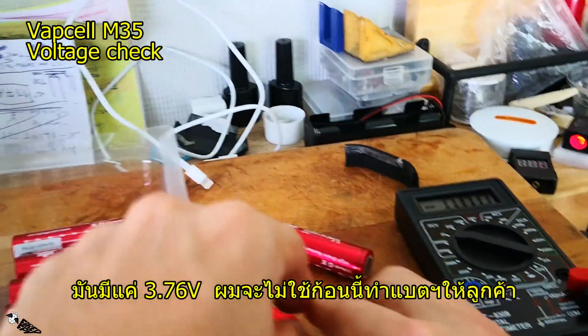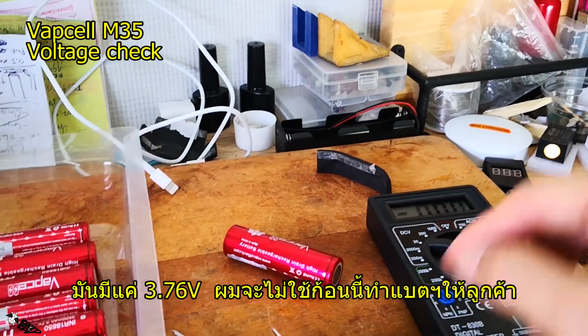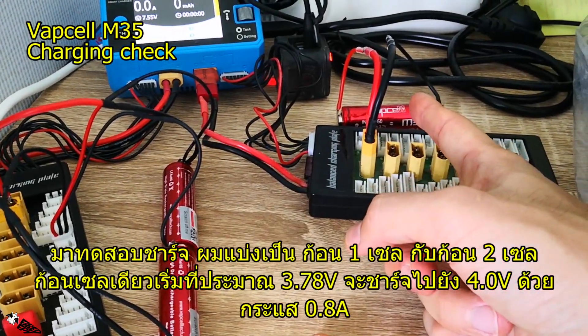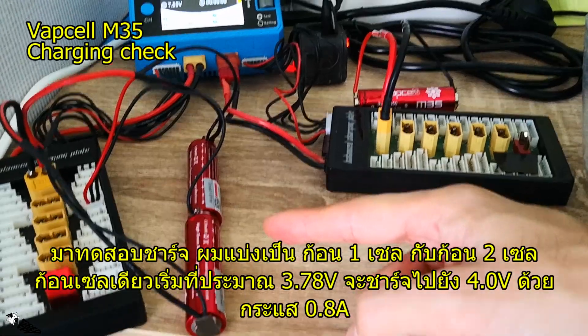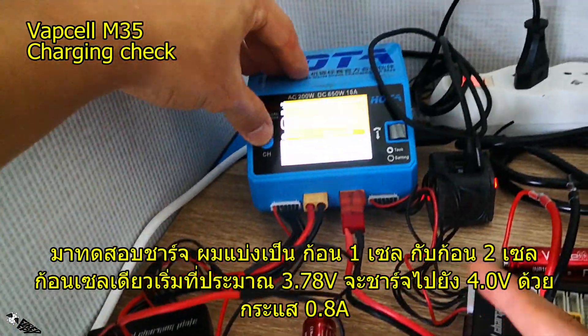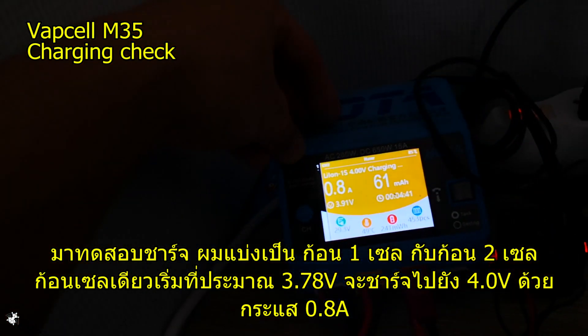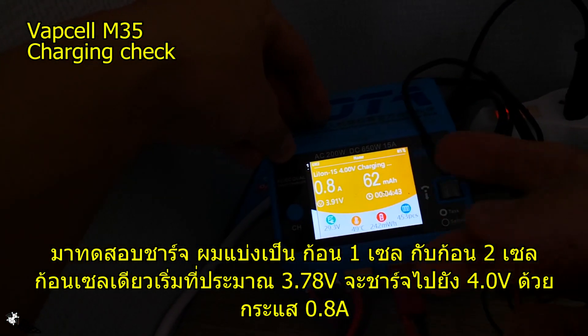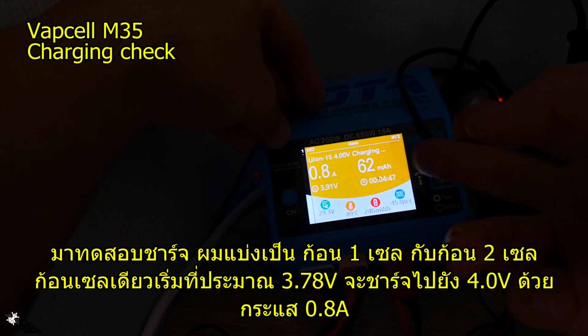Because that one cell is not equal to the rest at 3.76 volts, I'm not going to use it for my customers. I split the remaining cells into a one-cell charging group and a two-cell charging group.